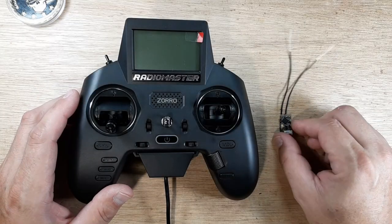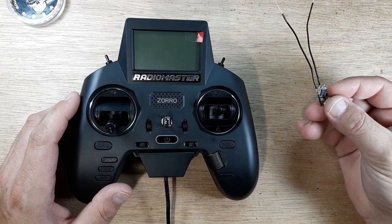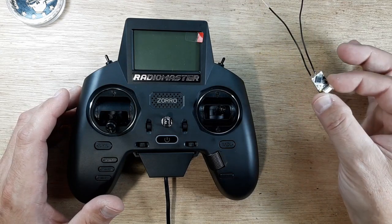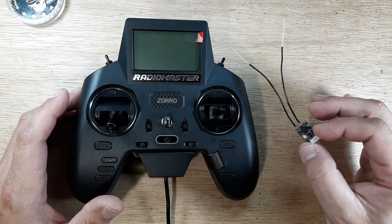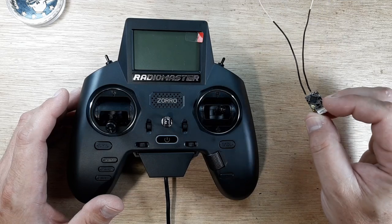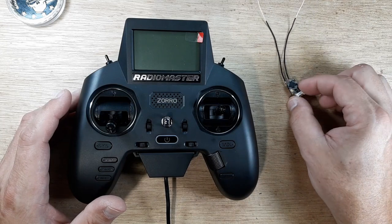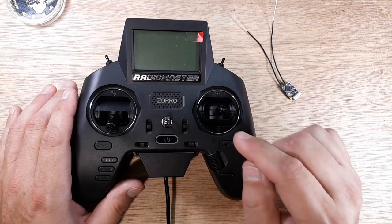So the first thing we want to do — let's say we have a brand new RXSR and we have no idea what firmware it came with. Maybe it came with V2, maybe it came with ACCESS. We need the older firmware on here. I like to keep everything uniform so I run the historical firmware, and it's actually still on FrSky's website. That information needs to be downloaded to the SD card — we'll get into that in a minute. First we need to go to the radio and make sure we're getting the right pins.